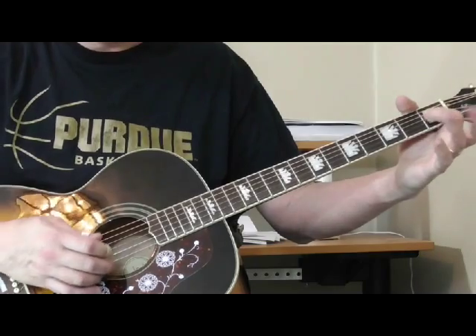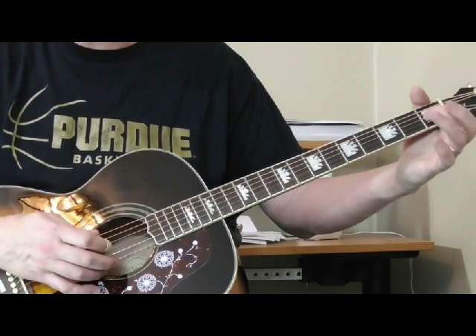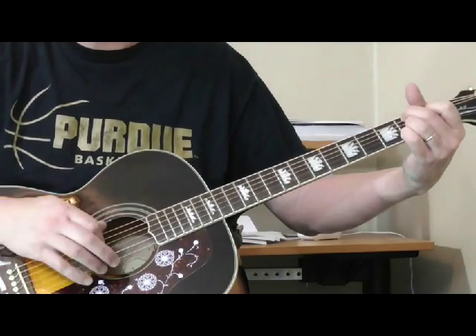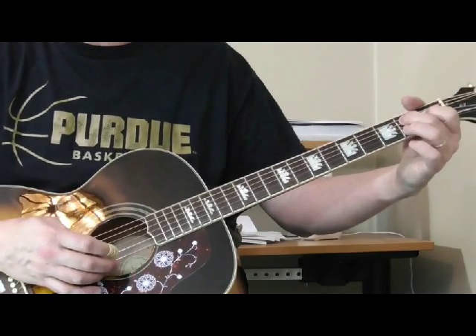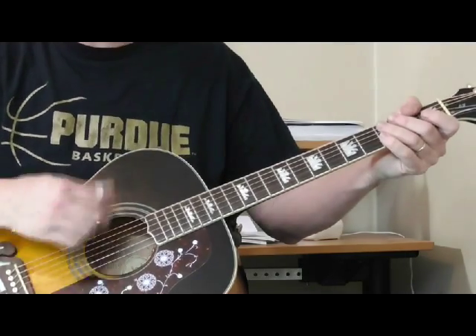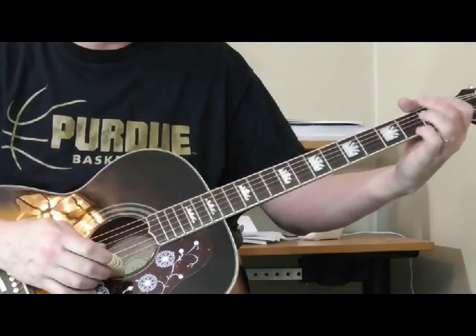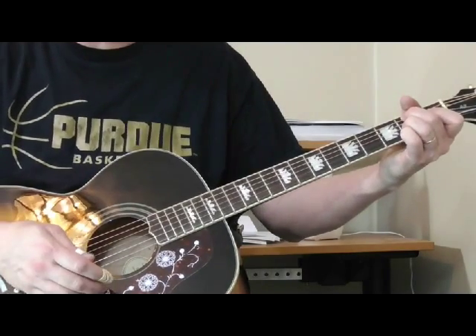Then to wrap it up, I'm doing a trill on the 1st fret of the 3rd string. And then the turnaround, walking into the 5 — the B7 — doing a little kind of Scrapper Blackwell, Robert Lockwood, little scrapey thing there. Jimmy Rogers does that too on electric guitar.